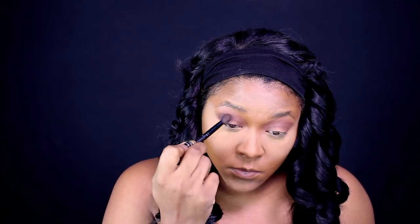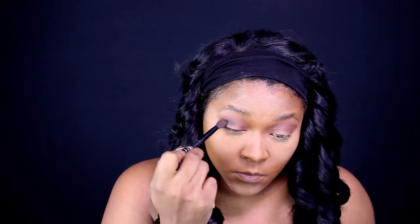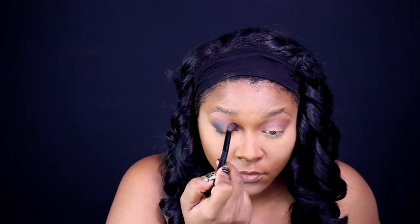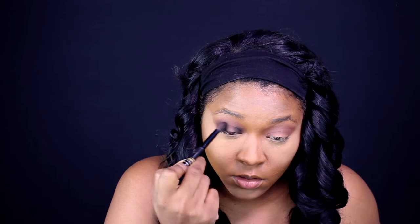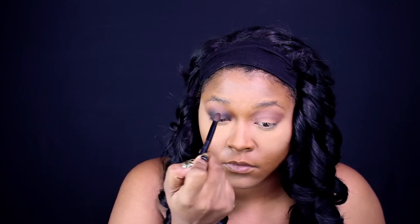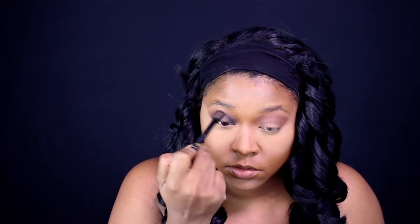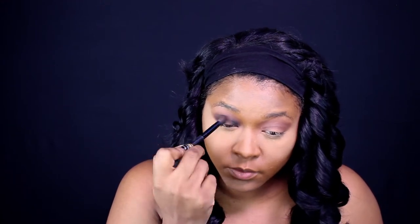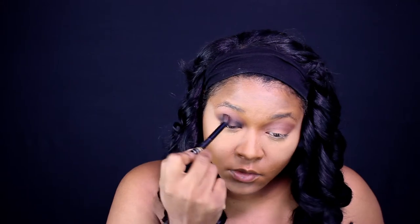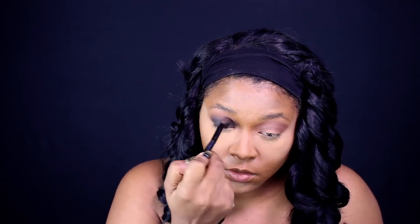Sometimes when you use black eyeshadow it can look like somebody punched you in the eye, so right now I am just blending until I feel comfortable with it. I lay down the transition colors because it really makes everything go on smooth, and then right in the center I go on top with my Victoria's Secret 24 karat gold. I love this eyeshadow — I really want it to sparkle.